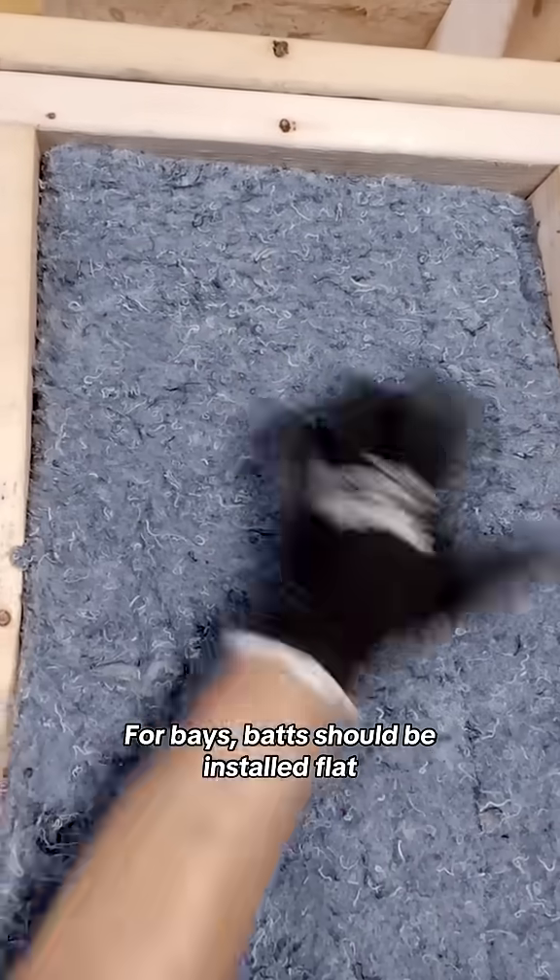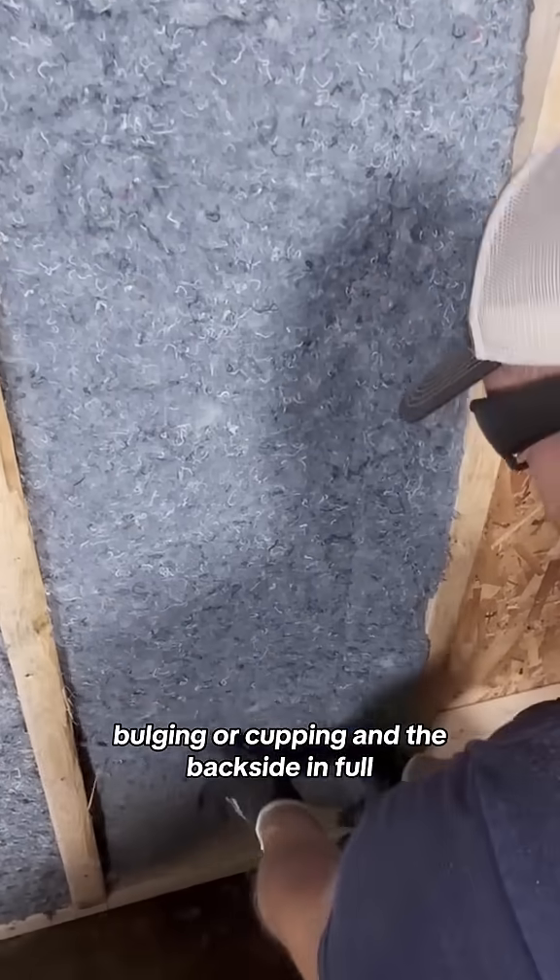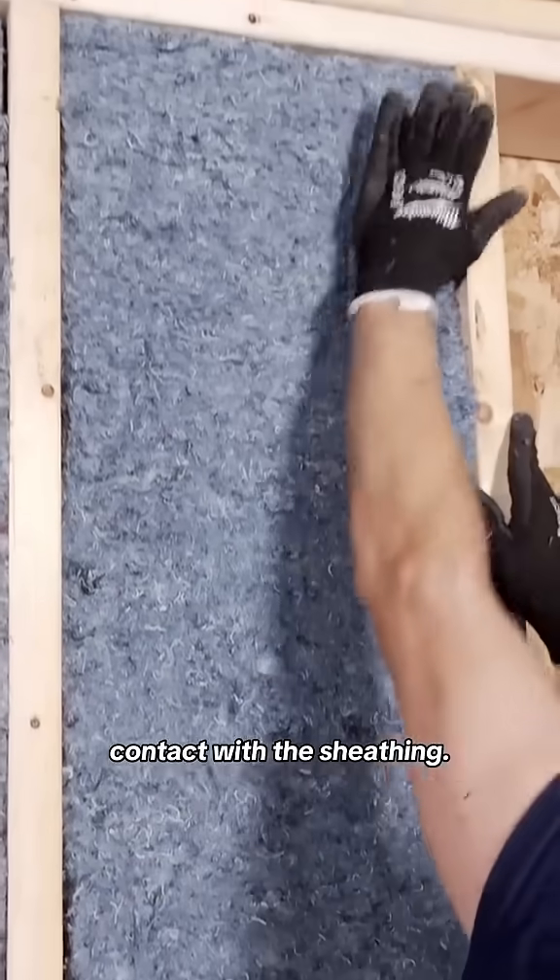For bays, the batt should be installed flat, even, and tight to studs, without gaps, bulging, or cupping, and the backside in full contact with the sheathing.